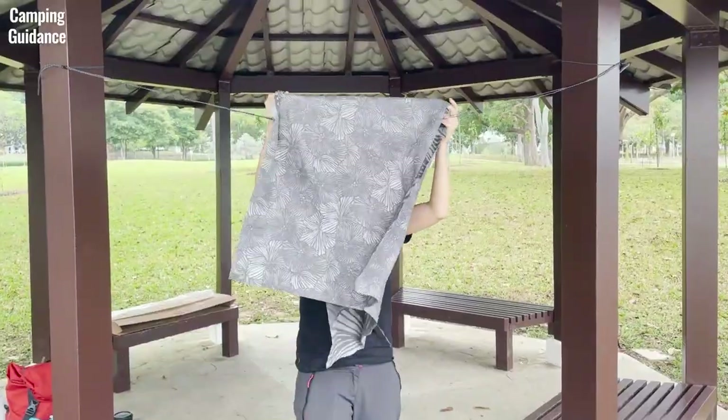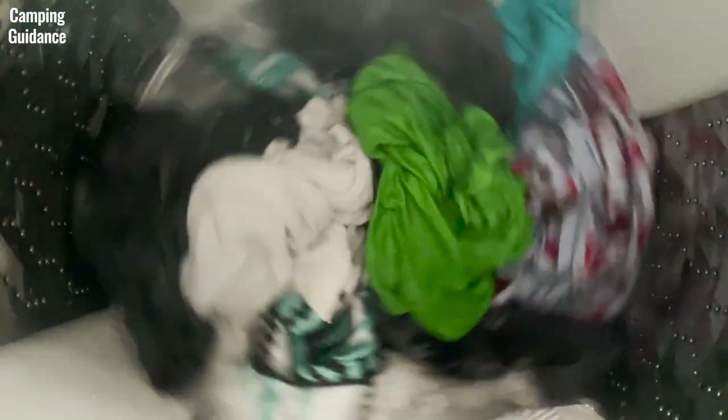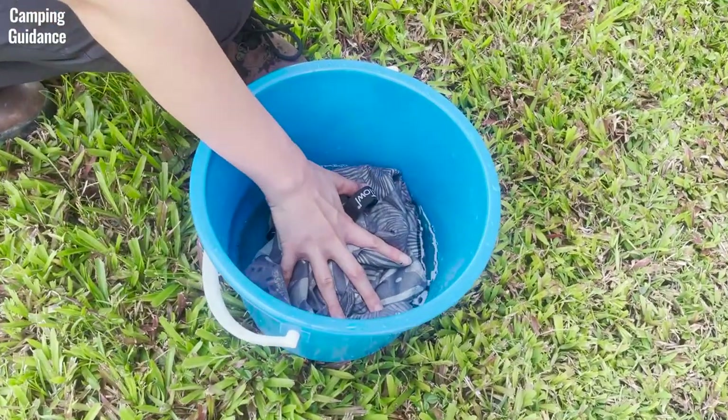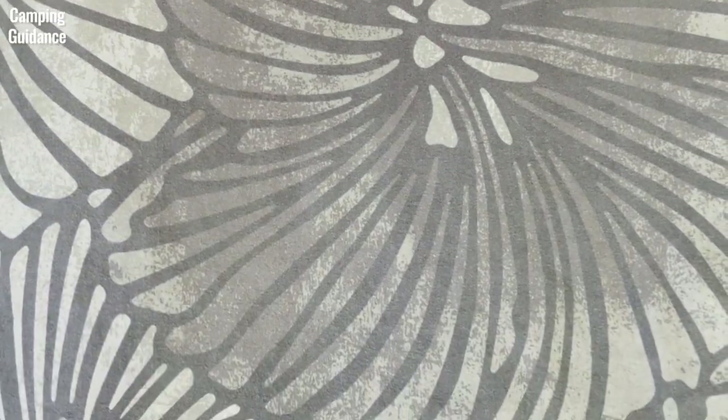You can also just hang it to dry without the loop. For additional convenience, it is machine washable and can be tumbled dry. The Peck Towel Ultralight is also marketed to be very absorbent, super fast drying and soft to the touch. Is it though? Let's test it to find out!